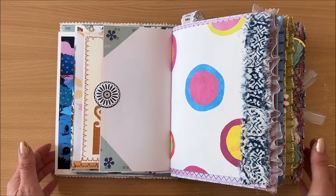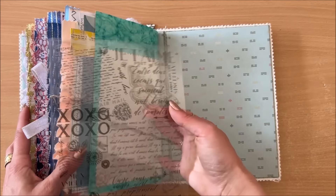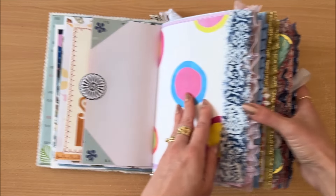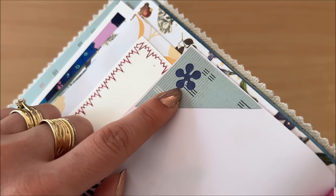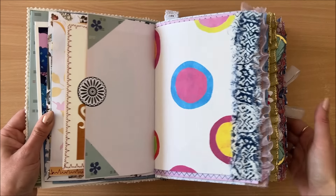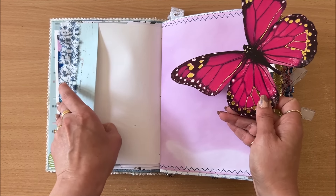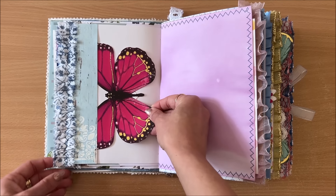This is another white page — I used off-cuts when I was making the front and back cover. When I wrapped the paper around the board I had to cut off the corners, so I used my punch to punch out that flower shape. Underneath I put the other side of that paper so you can see the blue coming through. Here we have a pocket with a bit of fabric sewn onto the edge.